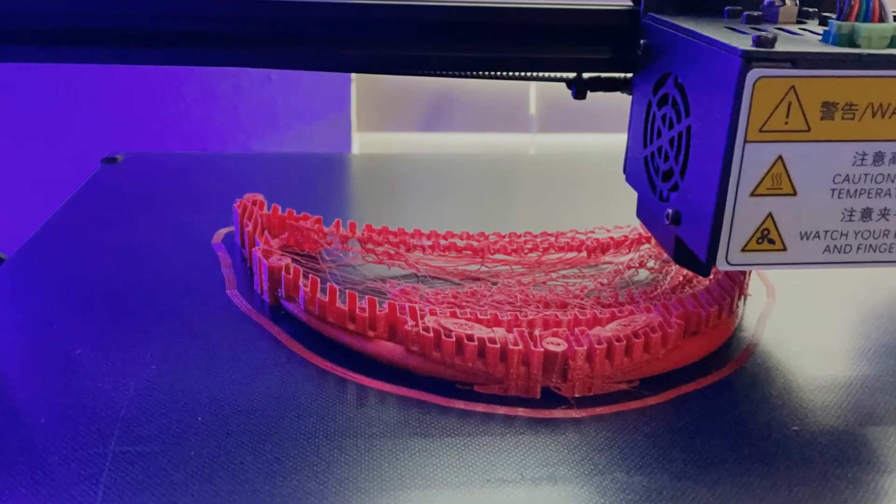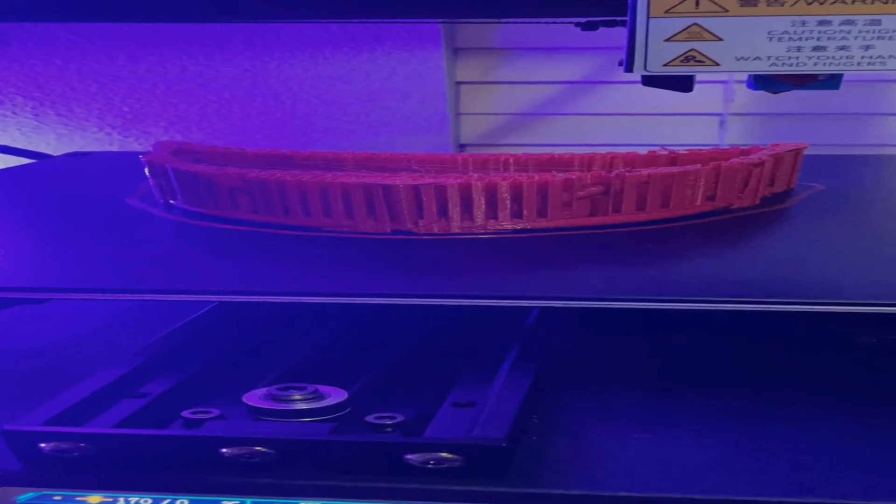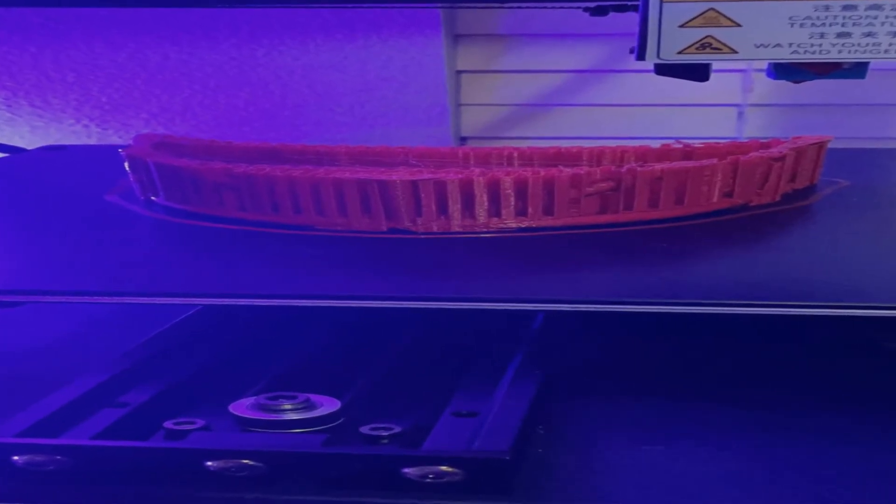I also made some adjustments to my print speeds as well as my retraction settings, to avoid the stringing I was getting and to slow down my prints so features could cool properly. However, you'll find out real quickly why my retraction setting adjustment is where I shot myself in the foot. I set my retraction settings at 8mm for 50mm per second speeds, and what I ended up finding out is that it ended up clogging my hot end. Too much material was getting retracted back up into the cold section of the hot end, causing a clog. I noticed about 10 hours in that the print started to fail when there was no more material coming out of the nozzle.